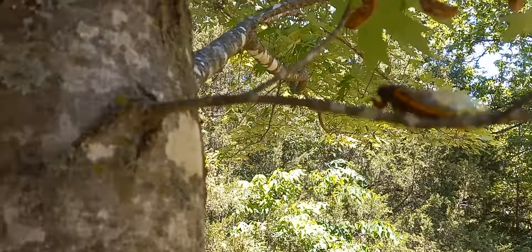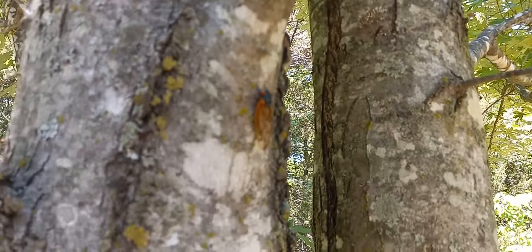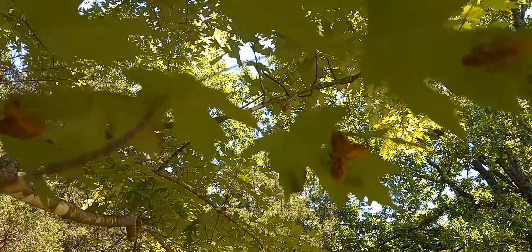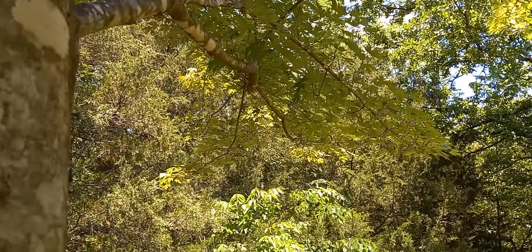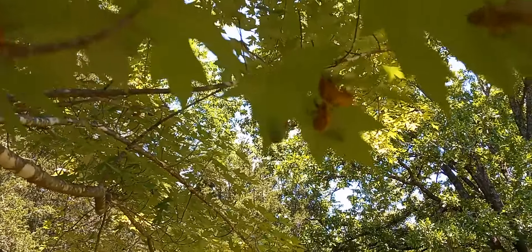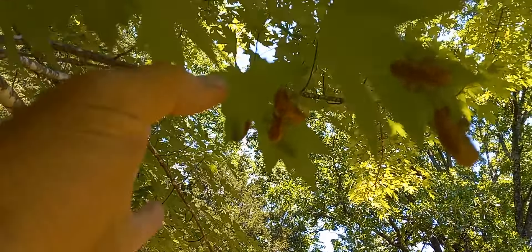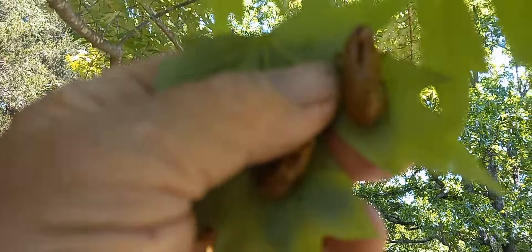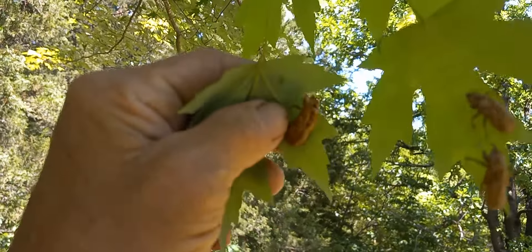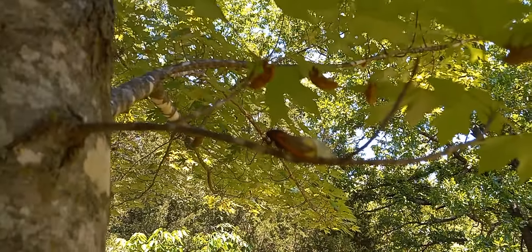Here's what all the noise is about. You can see on the undersides of these leaves — I had one just land on my face — on the undersides of these leaves are the empty shells from where they crawled out of the ground. They crawl up the tree and they split these shells. And then this is the adult form.